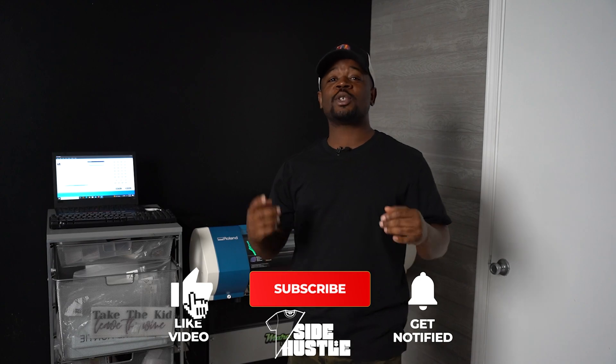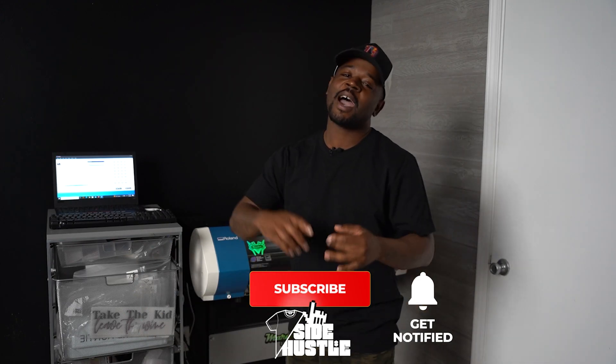Let's jump right into it, but before we do, you guys know what to do for me. I need you to like this video because it's free. I need you to comment on this video because it doesn't cost you anything. Last but not least, I need you guys to subscribe, because I know most of you watching this video aren't subscribed.